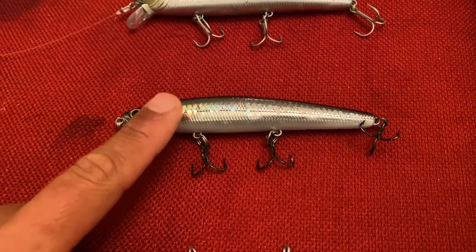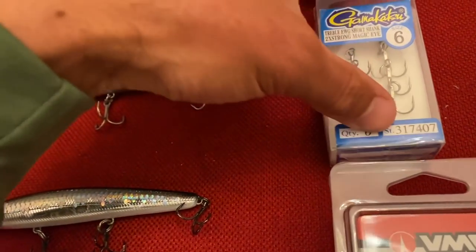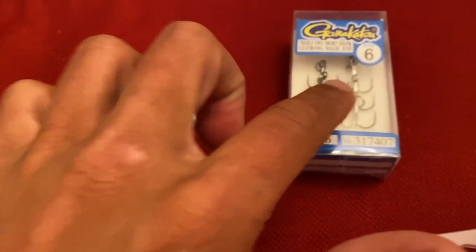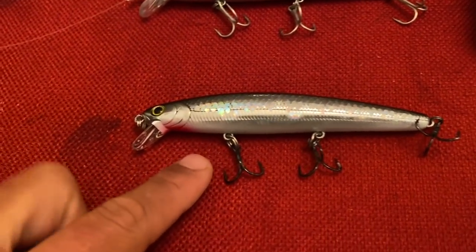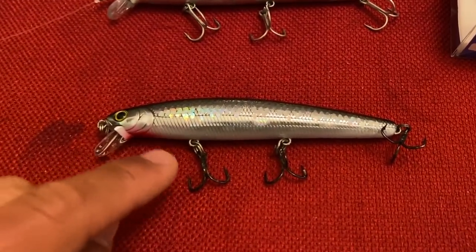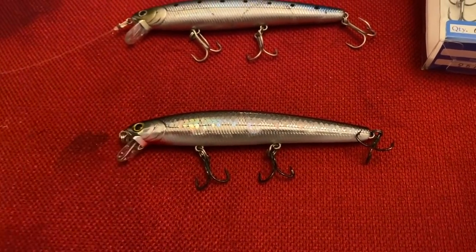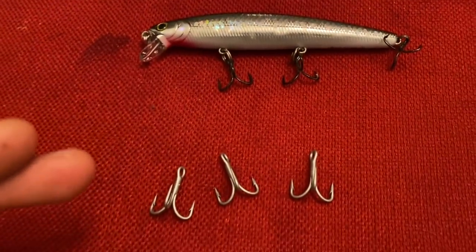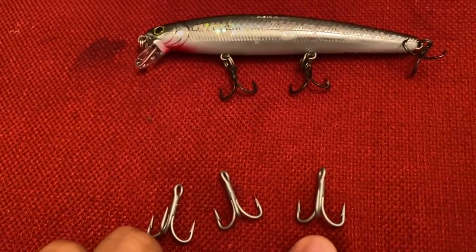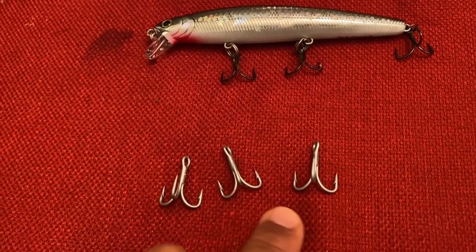So this is version 2.0 — the new one I'm testing, and I believe this is going to be the end goal. The hooks I've tied on are Gamakatsu treble 2x Magic Eye size 6. I'll leave a link in the description. I've caught a couple of fish on these already, and they haven't straightened out yet — I haven't put any monster fish on it so I'm not guaranteeing it, but they're pretty similar in size to the stock hooks but noticeably thicker. I also put slightly thicker split rings on there.